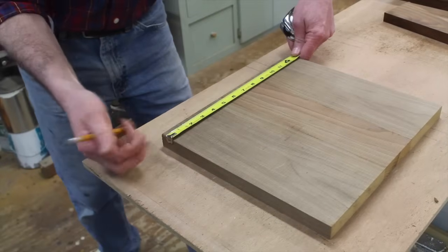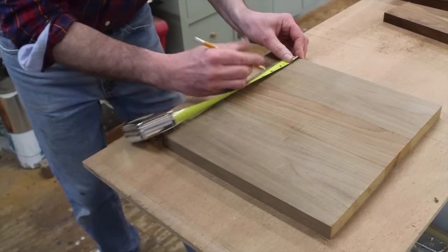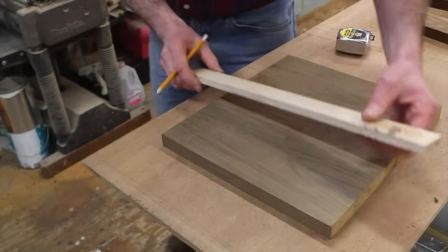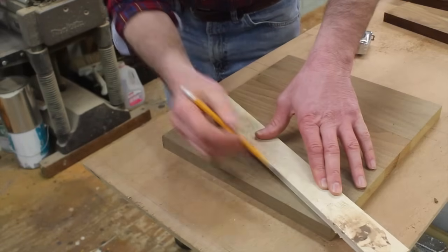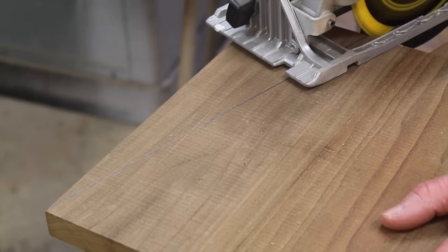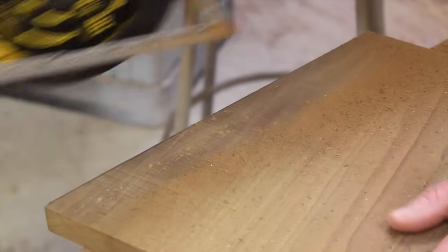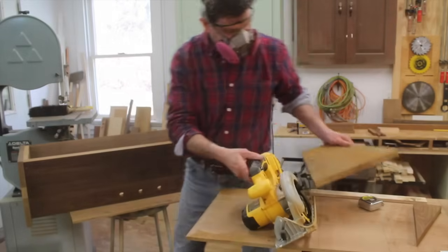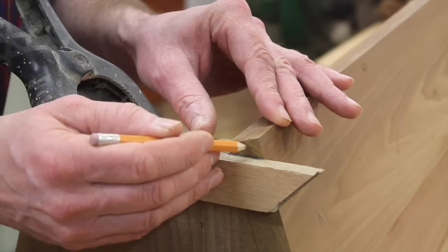For this angle, I'm measuring from the edge of the board and putting a mark at 3 and 3/4 inches on each side. Then I'm using a straight edge, aligning it on the mark and at the very corner, and tracing a line. I've clamped the straight edge to the bottom of the side, traced the line, and I'll cut this angle using the table saw.